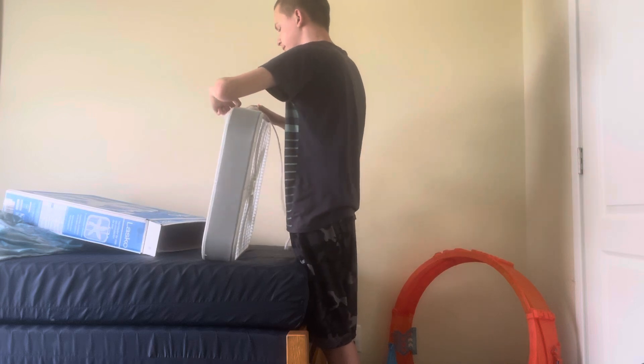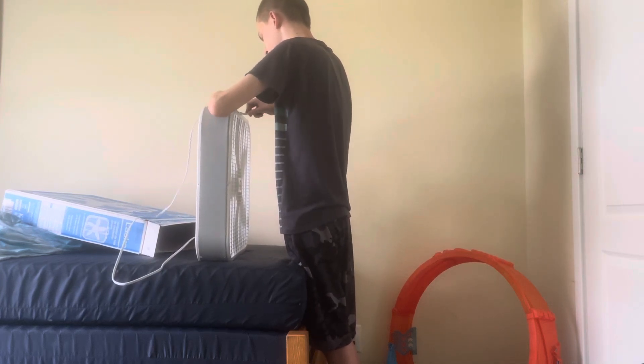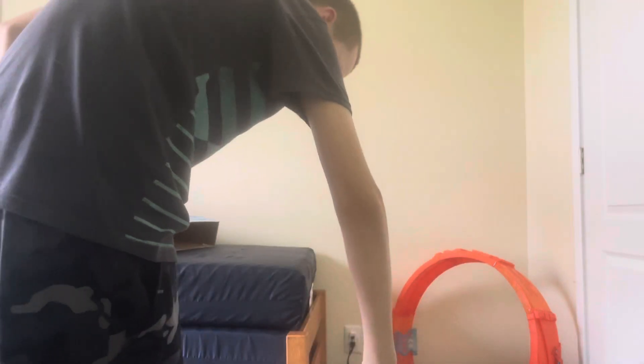Let's plug her in. We got the fan itself right here, the manual, and the fan stands on the floor. Let's plug her in. Booyah, look at that!